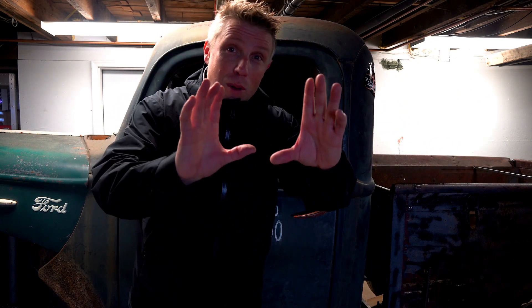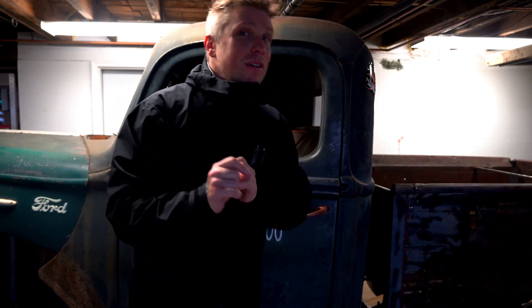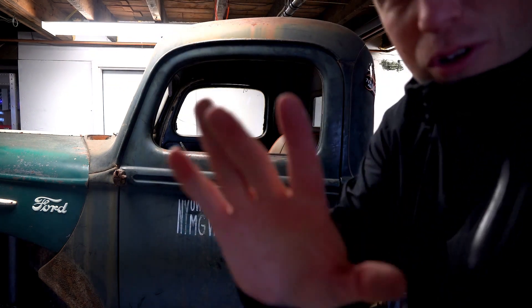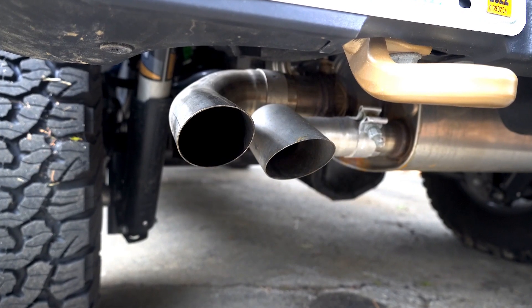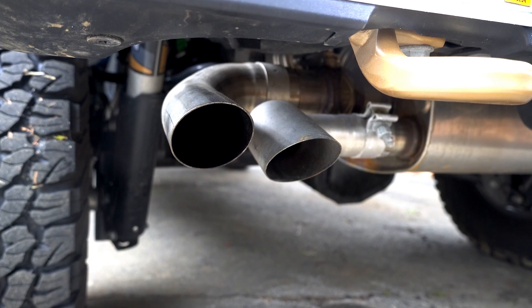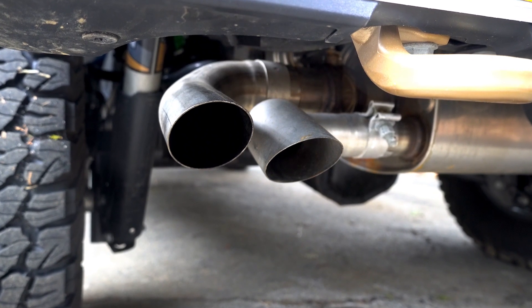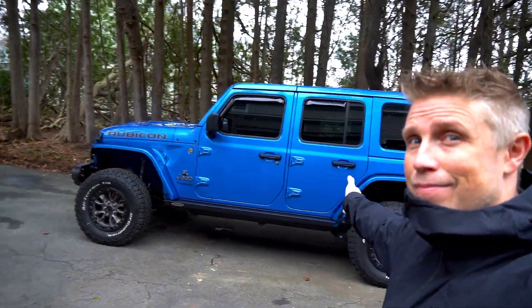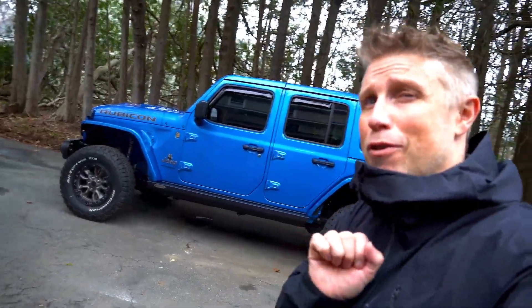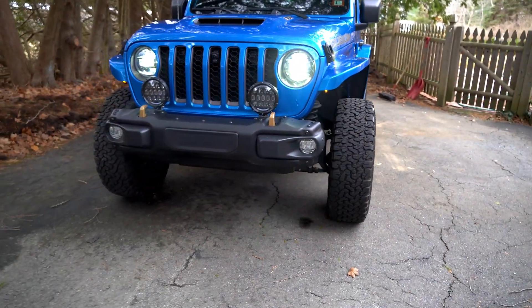I'm gonna put you guys down and set you up for a specific angle that'll show off this build. I'm excited about this one guys, we've been working on it night and day, every little detail is perfect on this thing. Let me show you — it's right over here. Now if you have a keen ear you've guessed it — it's a 392, and it is beautiful. Let me show you around, this thing is amazing.